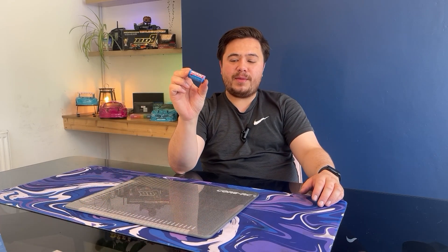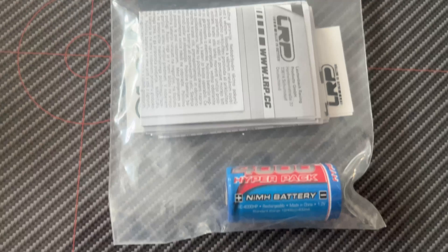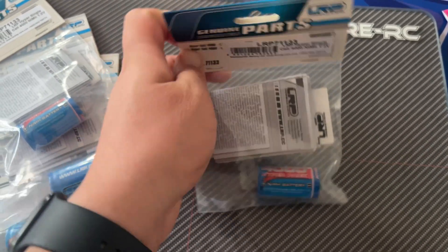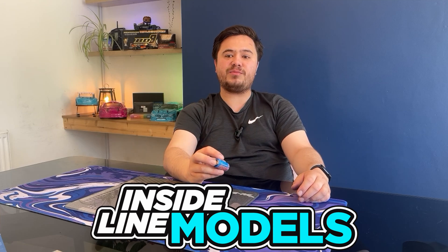That got me thinking — maybe I should try it with the mini. So today we're going to make our own battery packs. A couple of things that you do need: obviously you need your own cells. Rather than the big pack that comes pre-made, we've got individual cells. A single cell isn't enough for a battery pack — we're going to need a few more.